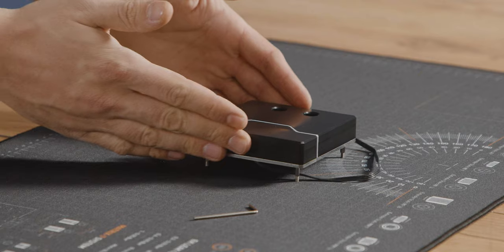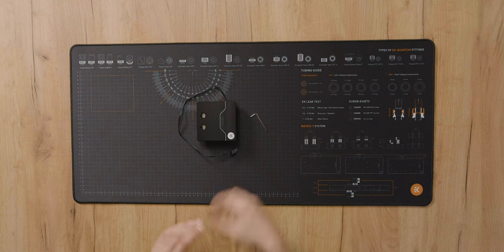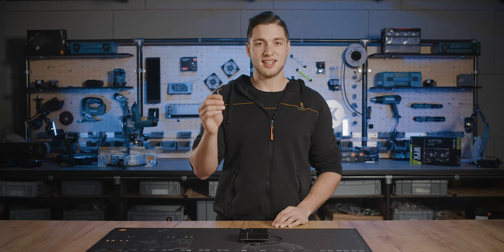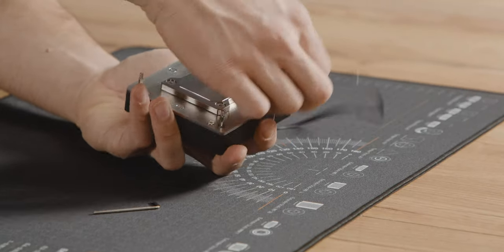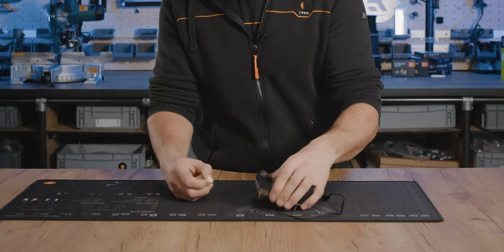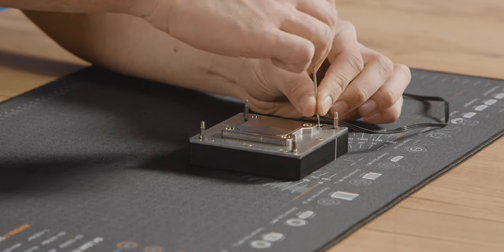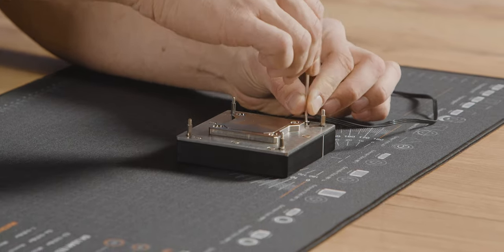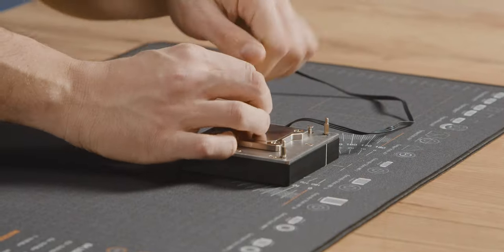I'll show you how to change the LED strip on the Velocity Squared water blocks. To replace the LED strip, all you need is the 2mm Allen key that came with the block. We've simplified the process of replacing the LED strip — all you need to do is remove the two screws located next to the cable to remove the standout. With the Velocity Squared blocks, you no longer have to disassemble the whole block to replace an LED strip. You just take out the standout and that's it.